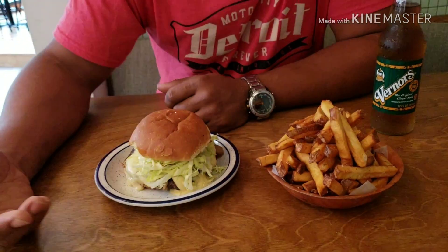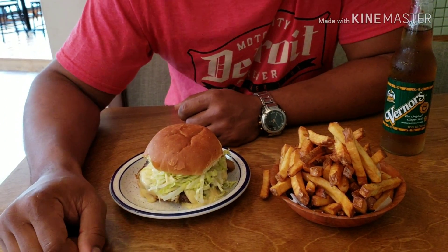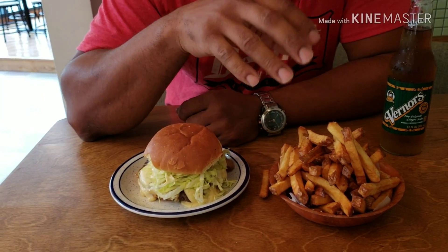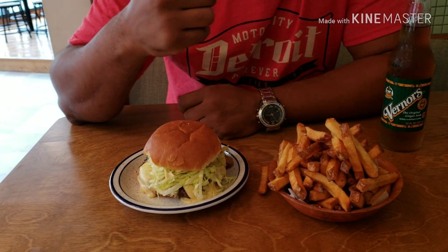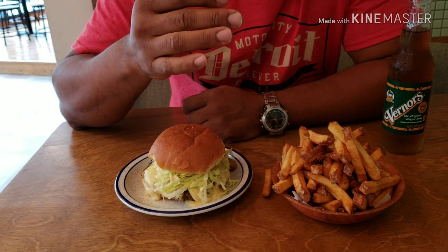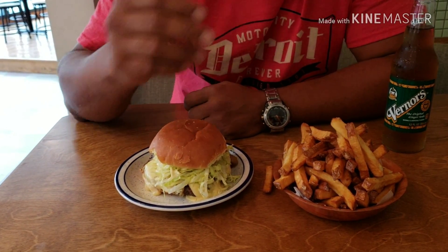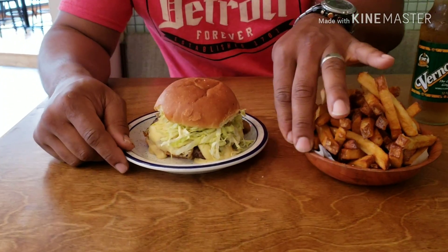I'm gonna start off with these fries first. I love the old school bowl that you would get at your grandmother's house. The fries are hot and crispy. I do love this unique presentation. I did taste one — loving the fries. Let's get into this hamburger.